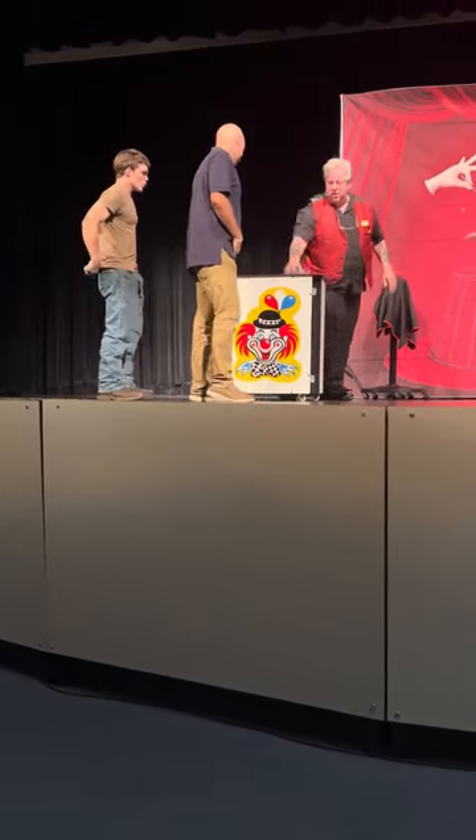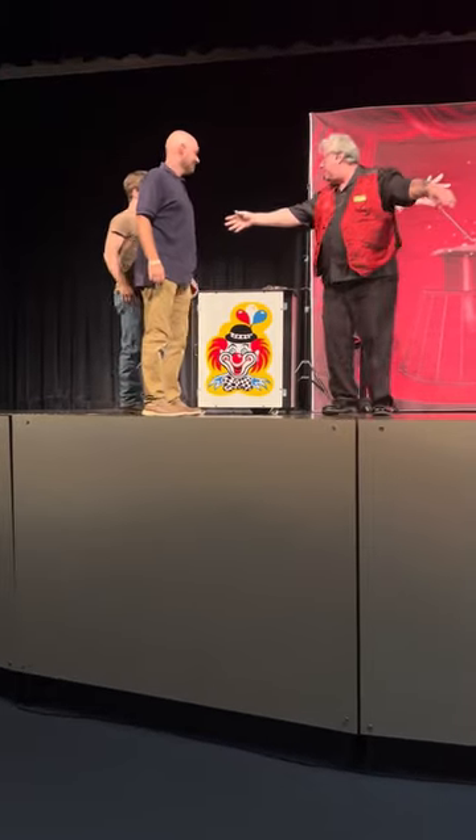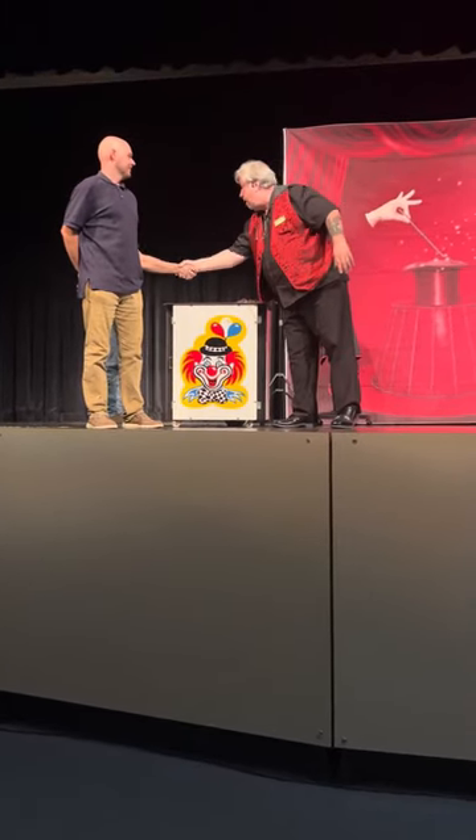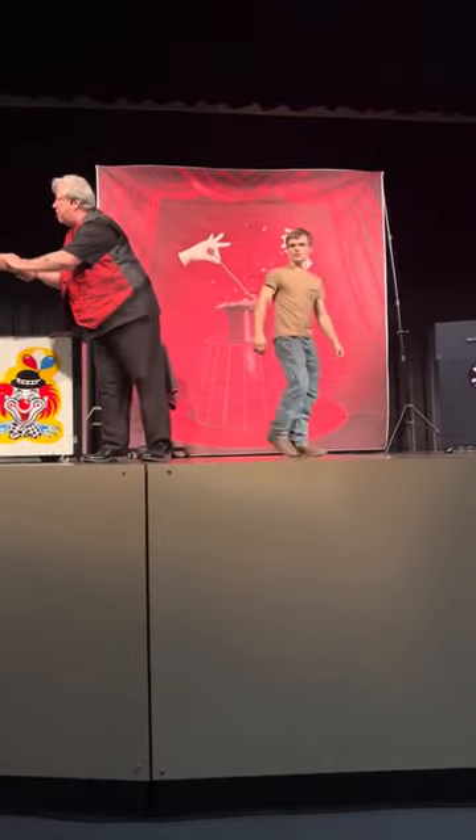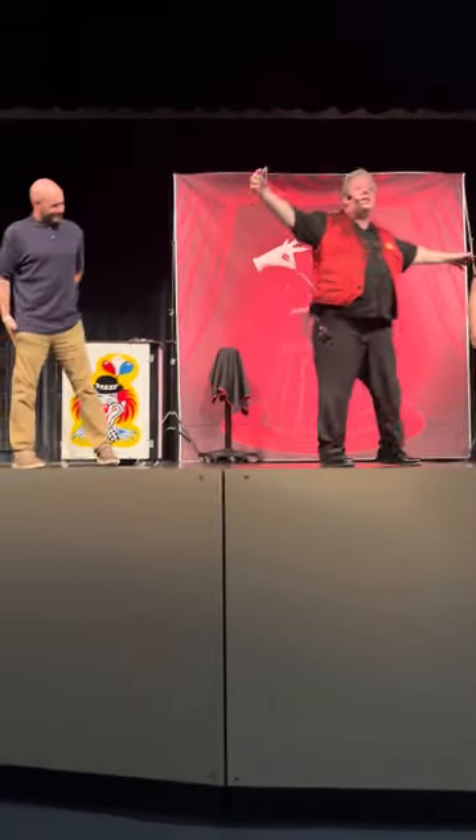Here they are. Sir, your name? Jacob? All right, Jacob, put your name here to my left side. Sir? Josh. Josh, thank you. Hey, Josh and Jacob, let's hear it for him!